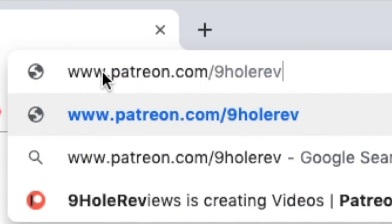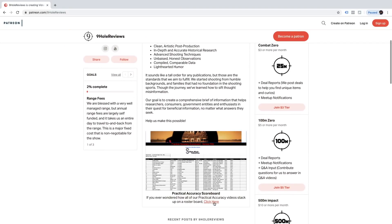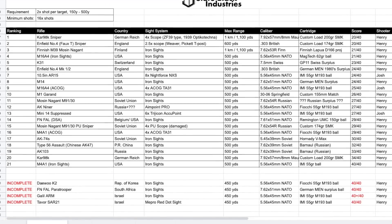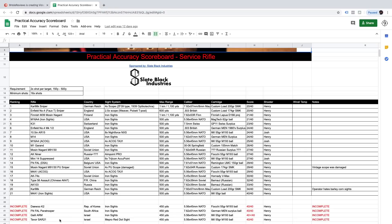Do you enjoy arguing with other viewers on the internet about which rifle performed better on Practical Accuracy? Well, we have a solution for you. Go to our Patreon page and scroll down. You'll find the Practical Accuracy scoreboard where we've ranked and compiled all the data of all the firearms we've tested. It's already separated into different categories, so you can get back to your argument as quickly as possible.